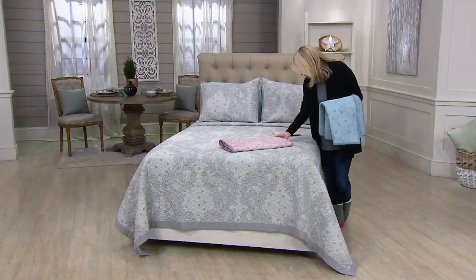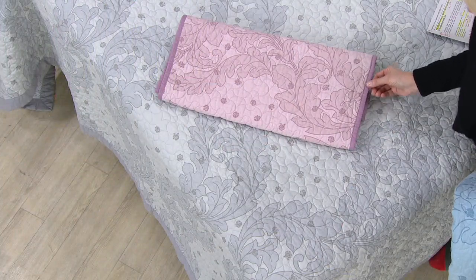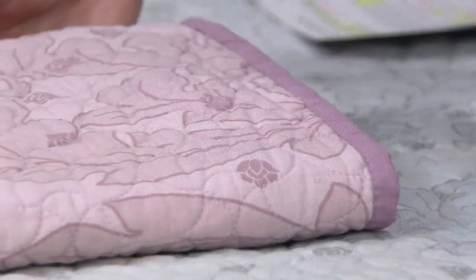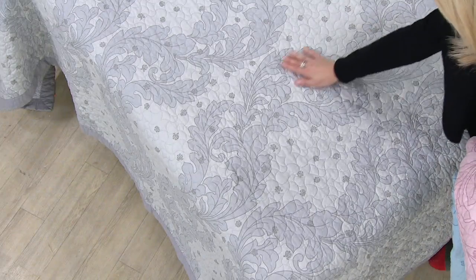Our other color is the beautiful mauve. I like that it's more of a soft pink in the center, and you get a little bit more of that purple on the outside. That's our most limited, by the way, in all the sizes. And then our final color is on the bed — this is the dark gray.